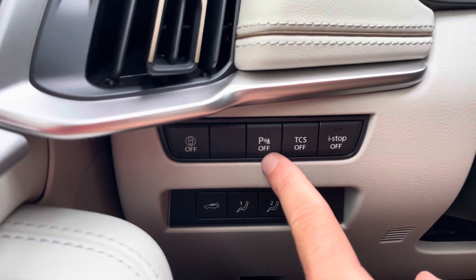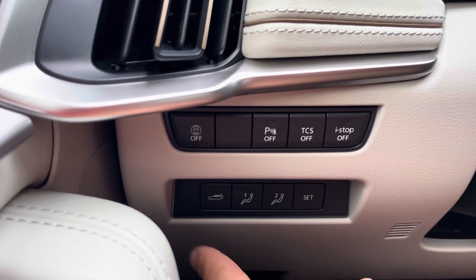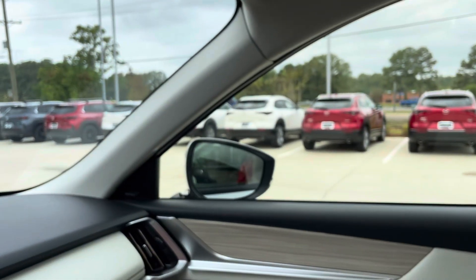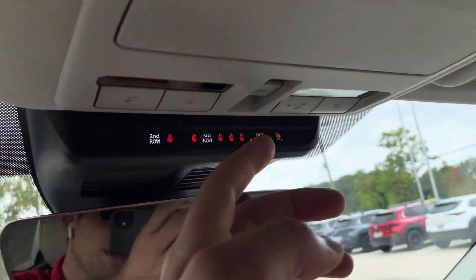You also have traction control assist, parking sensors, radar, seat memorization, and a quick button to fold in your mirrors.